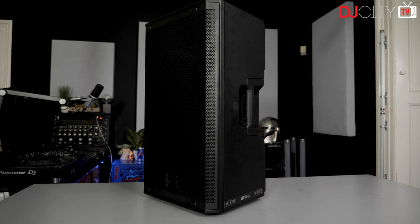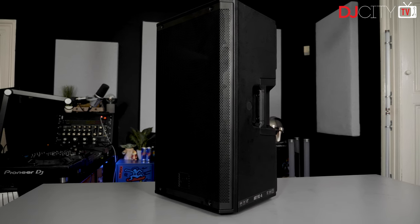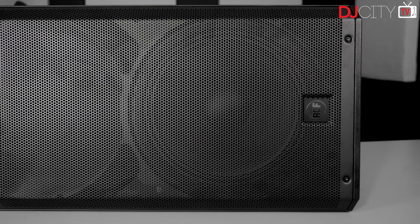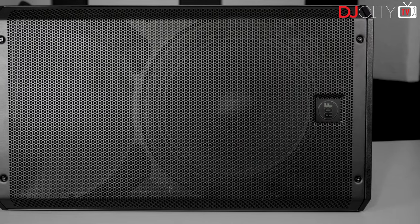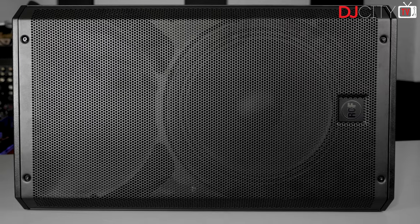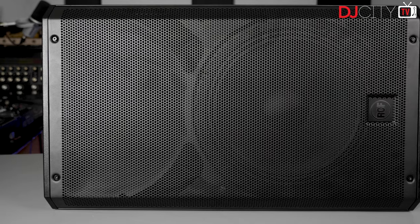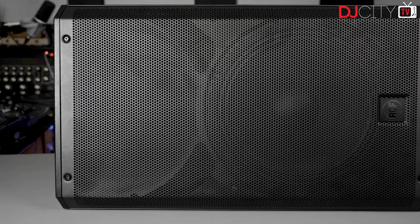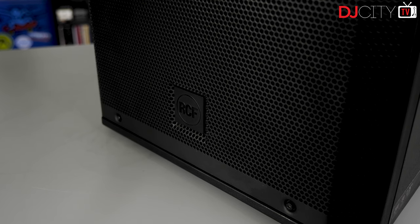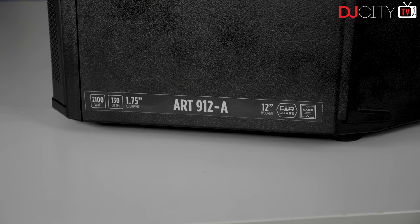If you're familiar with previous models in the ART series, the look of this new one might surprise you a little. It retains the molded body type, a hallmark of the ART series since day one, but now features a steel grille across the whole front rather than just over the woofer. This looks very clean and professional. Anecdotally, not everyone was into the older designs with their more prominent branding, so the 9 series also features a stealthy black-on-black logo.